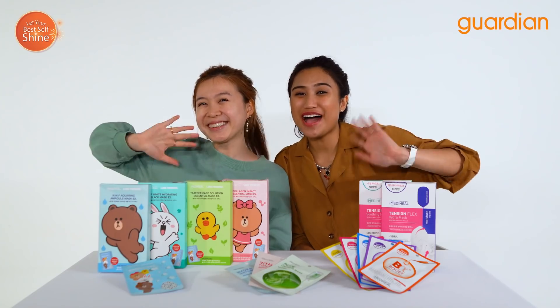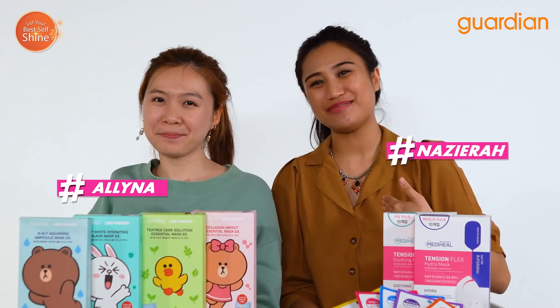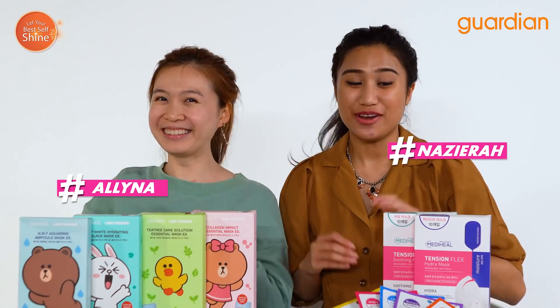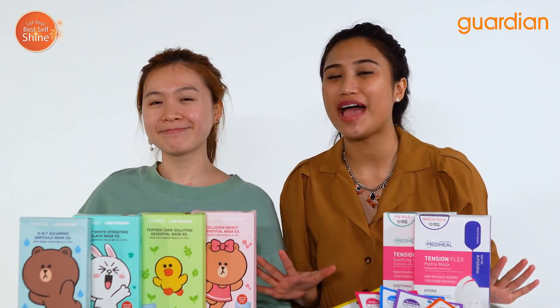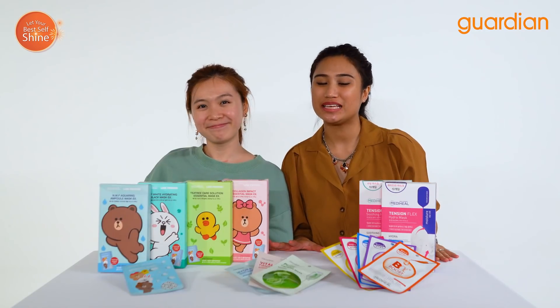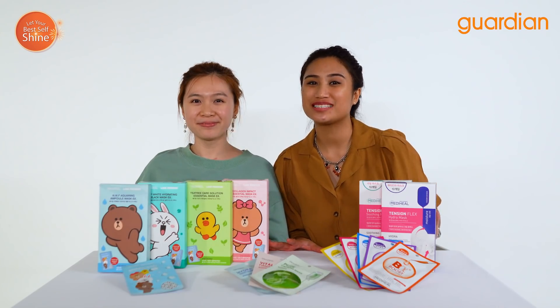Hi everyone and welcome to Guardian Recommends! I'm Nazira and I'm Melina, and we are excited to debut this favorite cult beauty brand from Korea, Mediheal, showcasing their new and exclusive line of mask sheets.